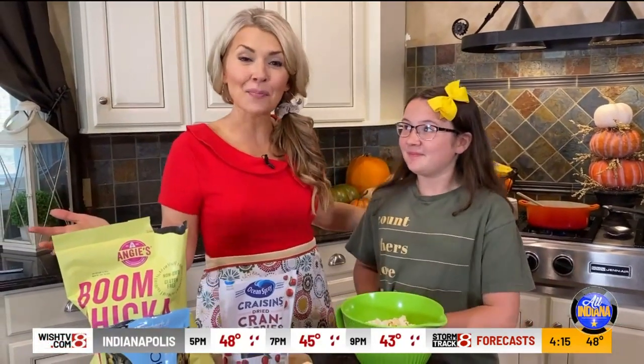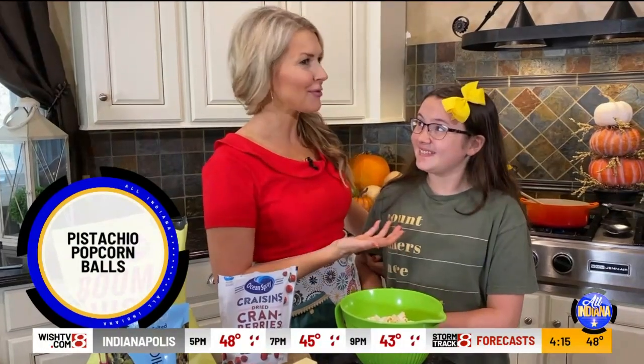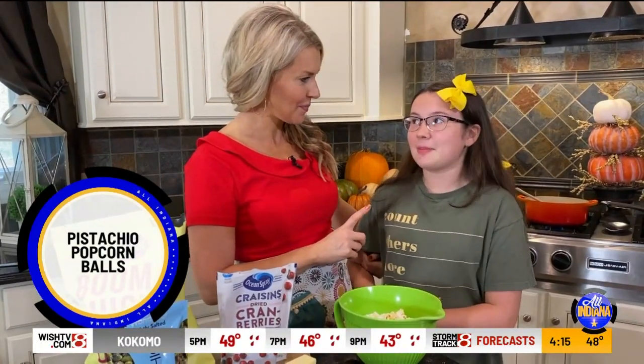Hey, it's so great to have you back in our kitchen. Cooking with me is Anaya. And your favorite food, or one of them, is? Popcorn.